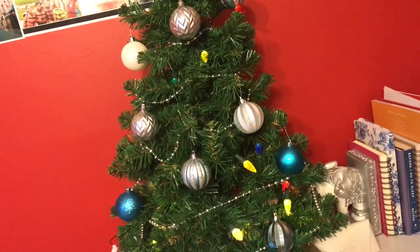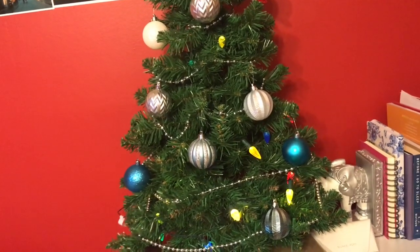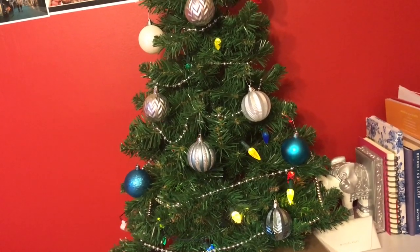I put a little pineapple on the top. You could also wrap up some boxes and put them underneath, or maybe some little gifts that you're giving people — you could keep them under your tree.